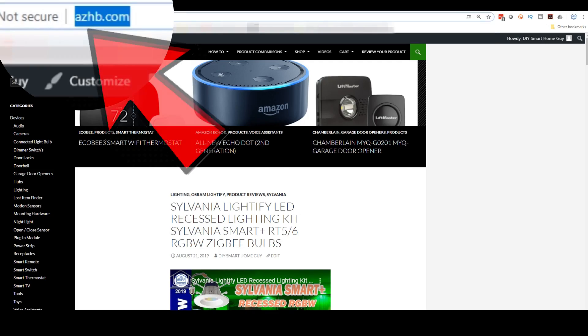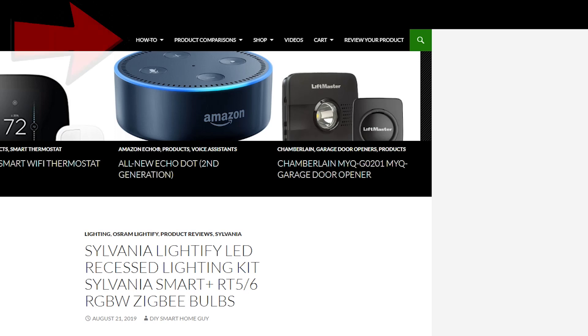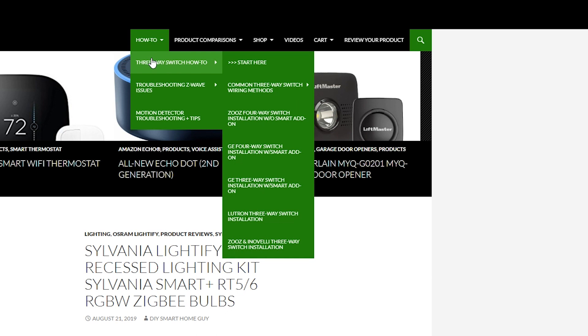Let's go over to my website, which can be found at either azhb.com or diysmarthomeguy.com — same place, different address. Up at the top you'll see a link to my how-to section. Open the menu and you'll see an option for three-way switch how-to. Open that and click the Start Here option.